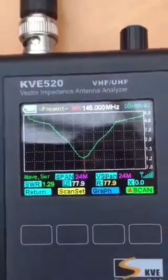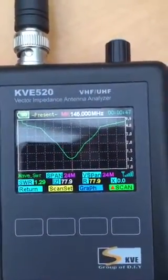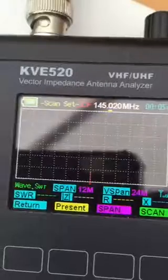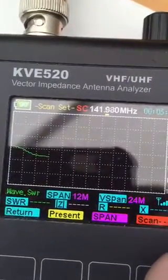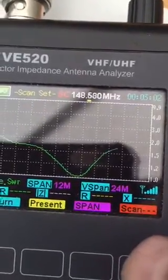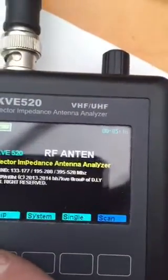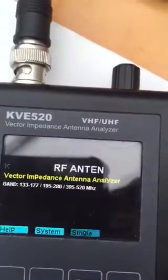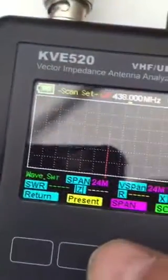Absolutely perfect. This was effectively a flat line all the way across. Let's get it back up and I'll give it a test with an SWR meter as well. I'll give you a look and see what's going on now.